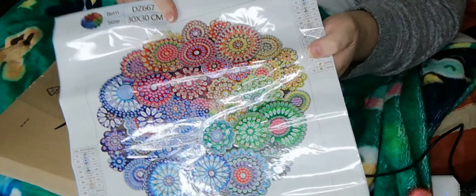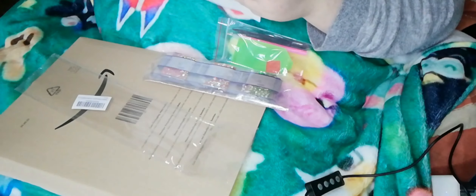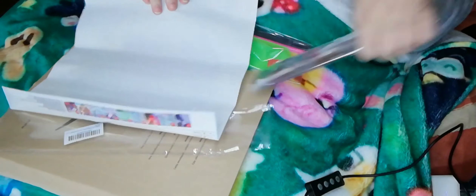I don't know if you can see that very well with the glare. But as I said, it's from Arietta the Crafty Witch. If you haven't checked out her channel, please do so. I will leave links to her channel and Cindy's channel below.